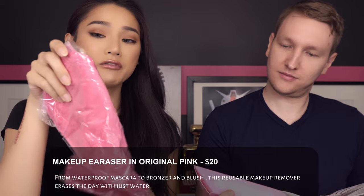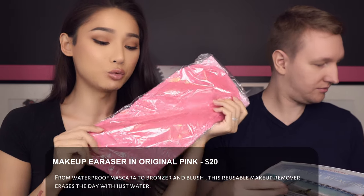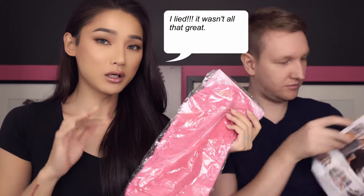Next is the original Pink Makeup Eraser — I was actually just looking at this at Costco yesterday. It's a microfiber towelette that removes your makeup. A lot of people have reviewed it and say it's really good. I've never tried it before, so maybe I'll do a review at the end of the day to test how well it removes makeup.